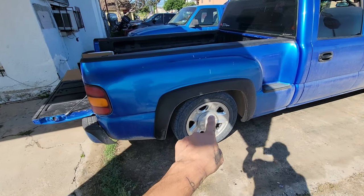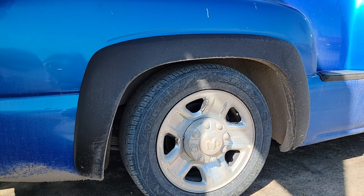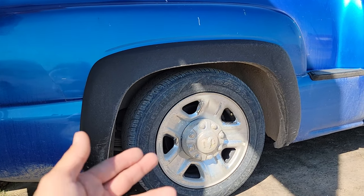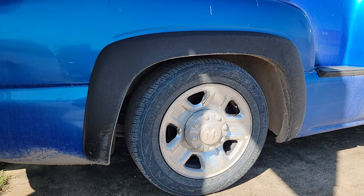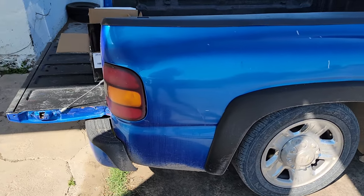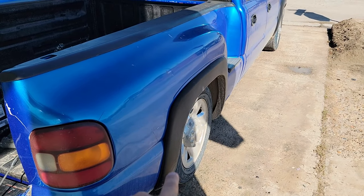Looking at the truck, I really love the way it sits right here — it just sits so nicely. The fitment is great, and plus I just got it some Beltec street shocks.